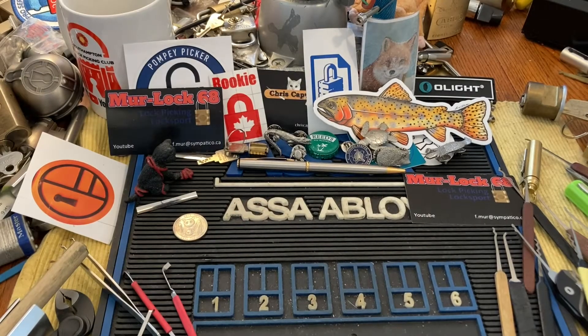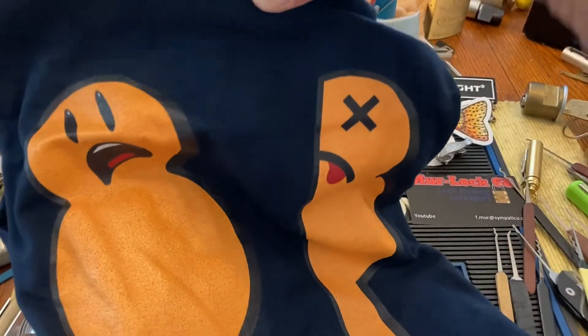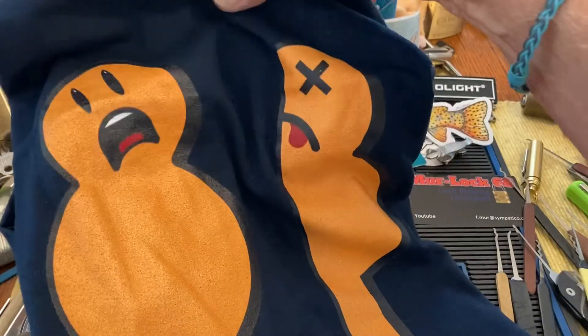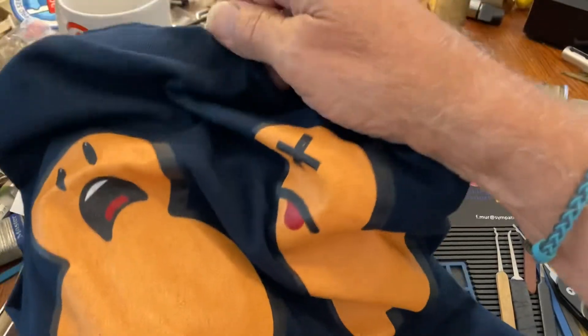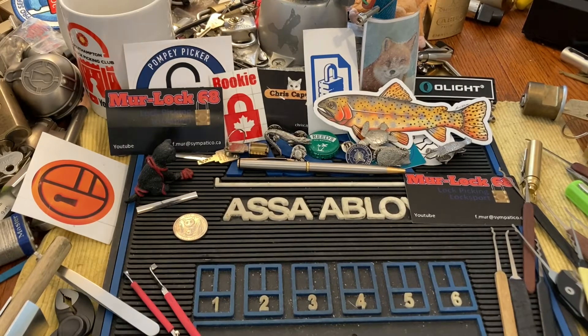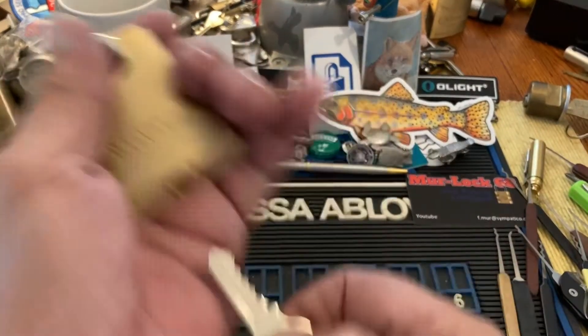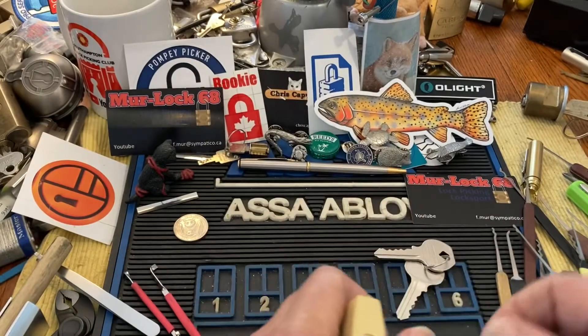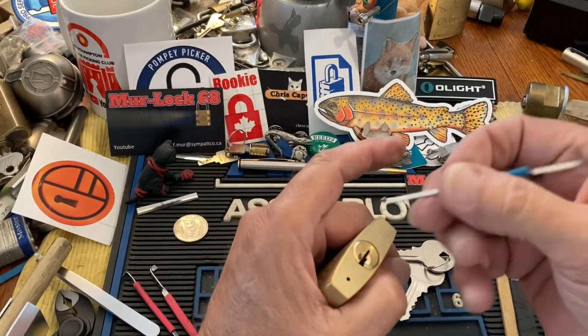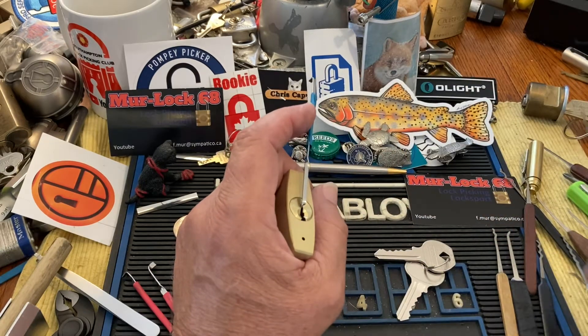Hi there, Chris here. I got a new t-shirt I have to show you — this is from the Lock Noob collection. It's the half snowman design, and I just had to get it because I'm infatuated with the snowman profile. Anyway, you can't just show a cool snowman t-shirt and not pick a lock, so we have this little Master Lock here. We're going to take a snowman and kick some butt. Alright, here's our half snowman.